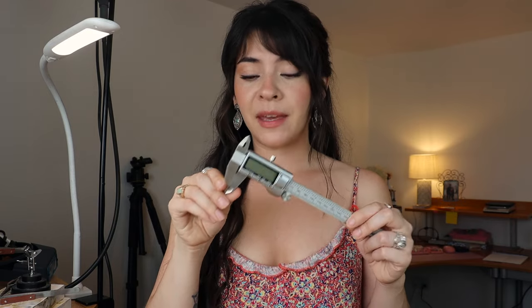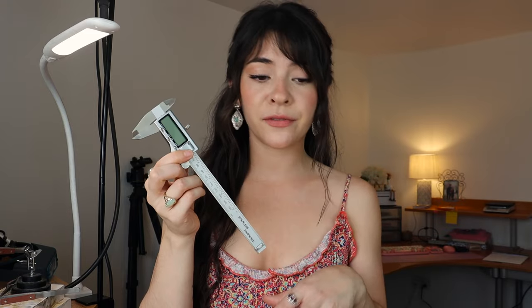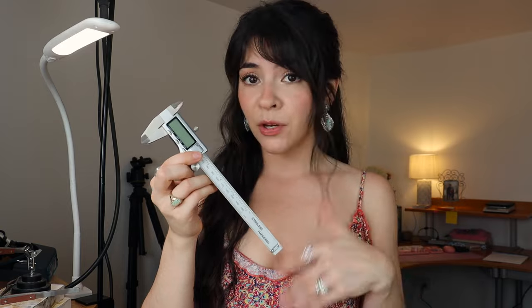The next thing you're going to want is some calipers. When it comes to sizing rings, you have to use these — if a ring is off by a millimeter, it's going to be a different size. You can find these really cheap on Amazon. Most of these things I have listed on my Amazon storefront, and I'll have that link down in the description. I do get a small commission if you use the link, but it doesn't cost you anything.